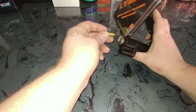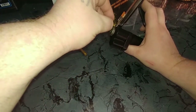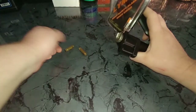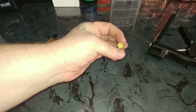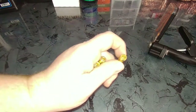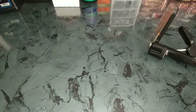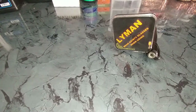Now I'm going to prime it. Like I said earlier, I prime off the press. Priming off the press is just going to allow you to feel if you've swaged it enough — because if the primer pocket is still too tight, you'll feel that primer bind up and it'll never go in. The primer I'm using is the Lyman Easy Prime; there are tons of them out there and you can prime on your press. I just prefer rifle to be done by hand.